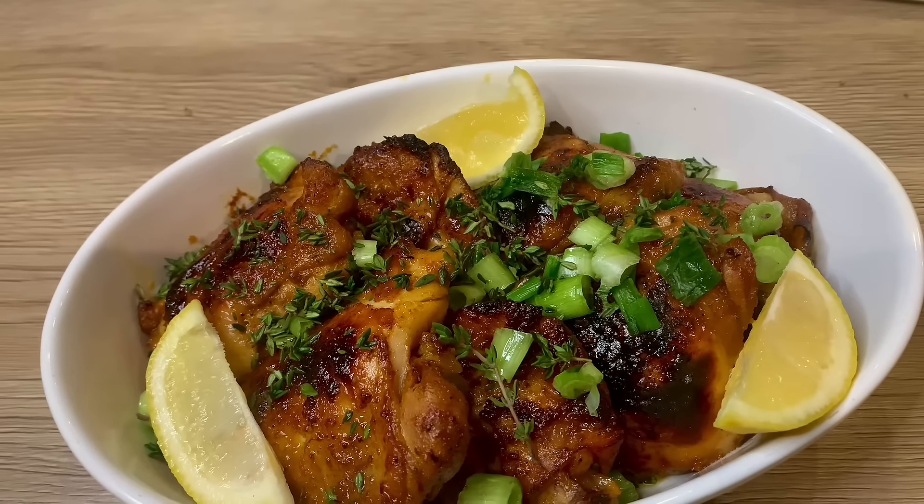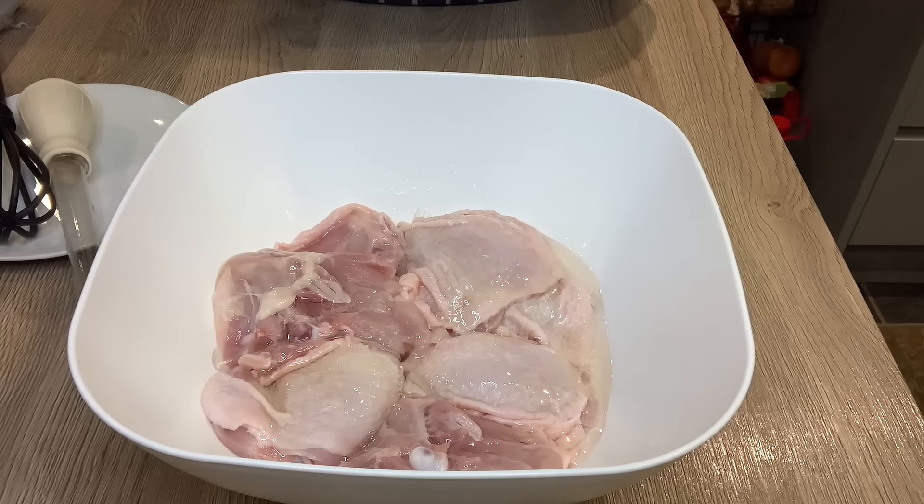I've just finished washing my hands and I'm drying them because I'm going to be working with raw chicken. I already washed the chicken with vinegar and water, and I'm drying it.